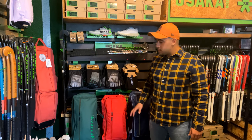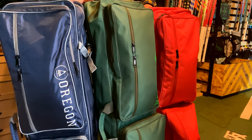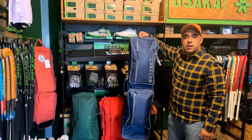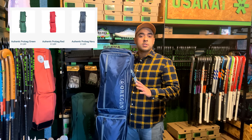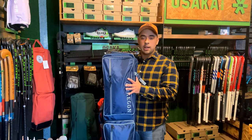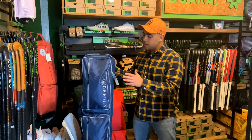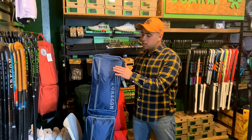Let me know how I do on this review compared to Ricky and Miguel, and let us know down in the comments below. These are the new Oregon Authentic Pro bags and they come in three colors: green, red, and navy blue. For this review we're going to be focusing on the navy one. Oregon prides himself on using sustainable material, which is why the Authentic Pro bags are made from 100% eco-friendly cotton.